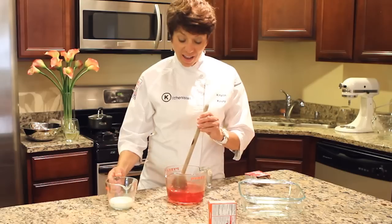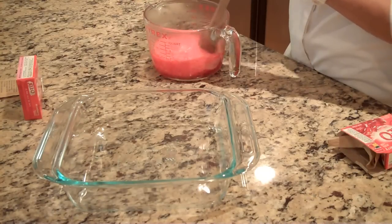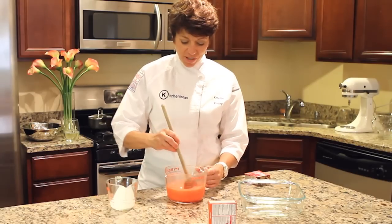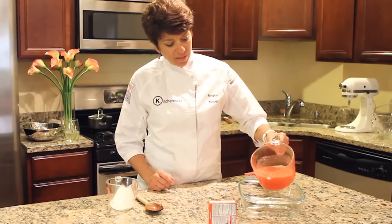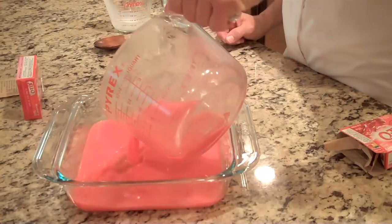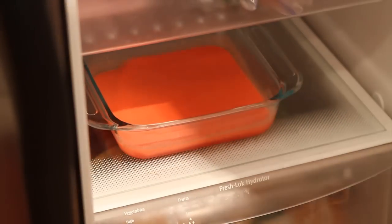Now we can add our whipped cream, and once that's incorporated, pour it into our glass dish. Then we'll refrigerate it for about an hour.